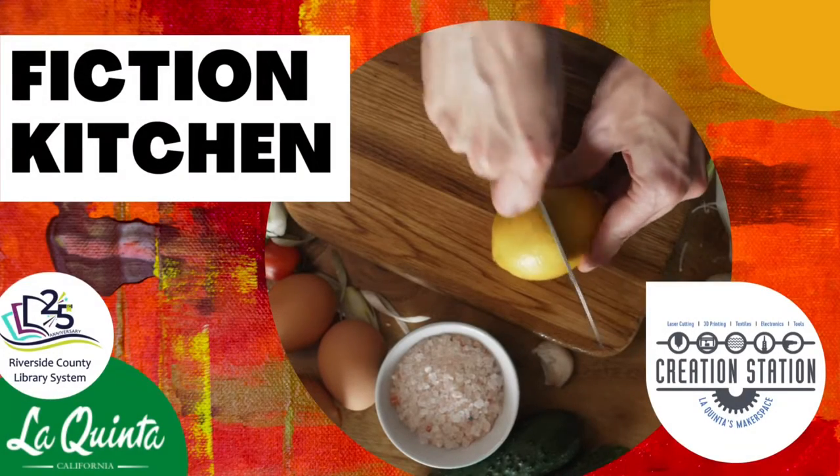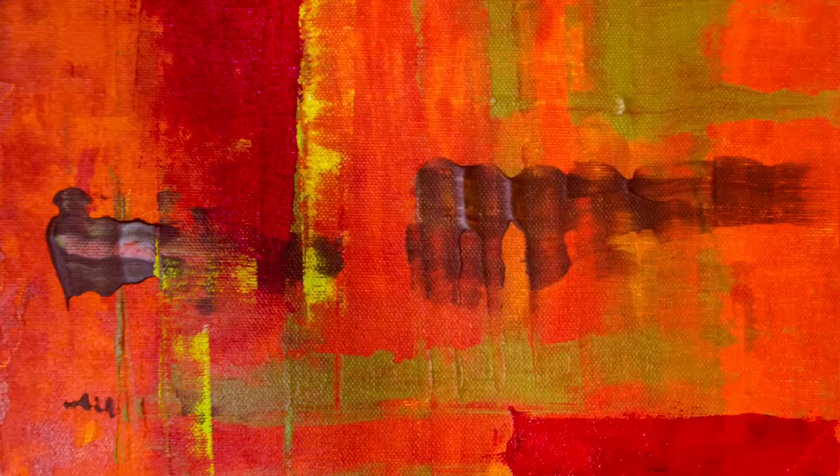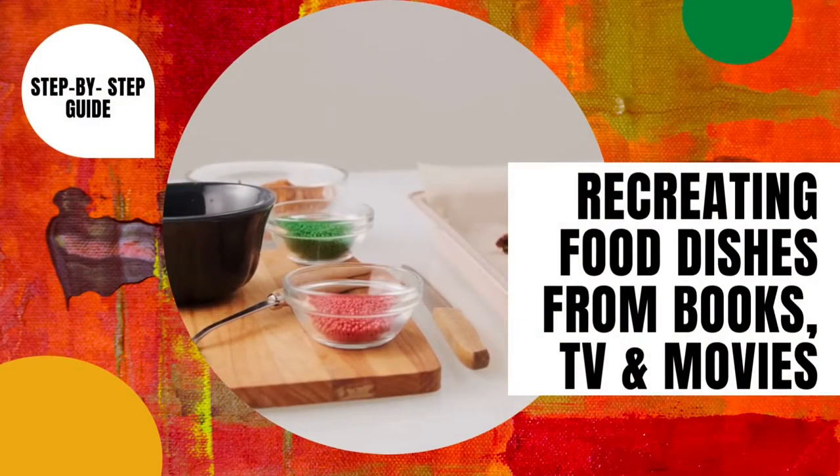Welcome back to another episode of Fiction Kitchen, where we show you how to recreate food and beverages from books, TV, movies, and video games.